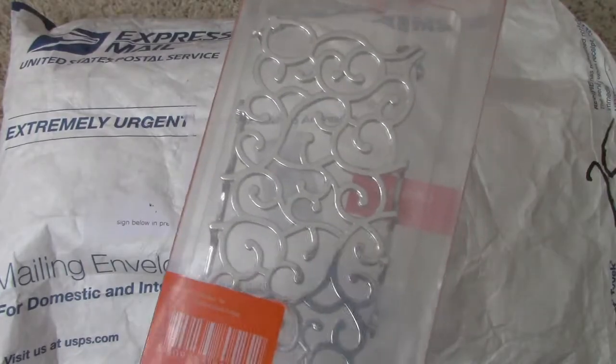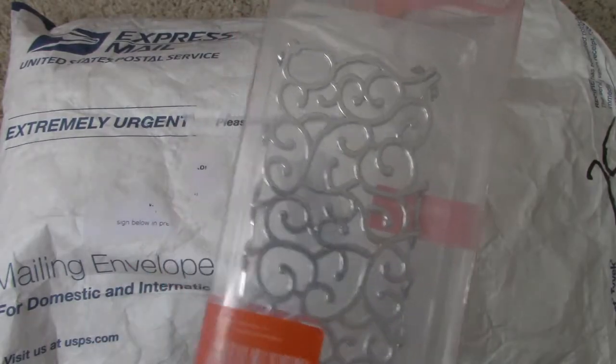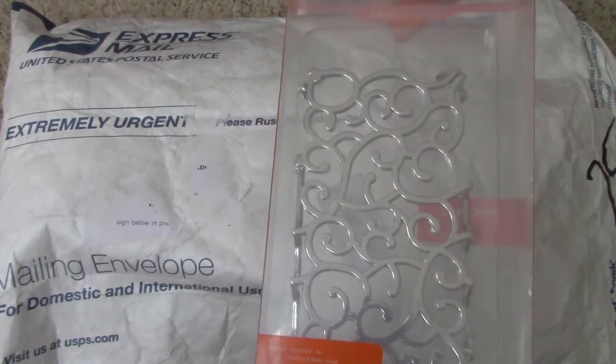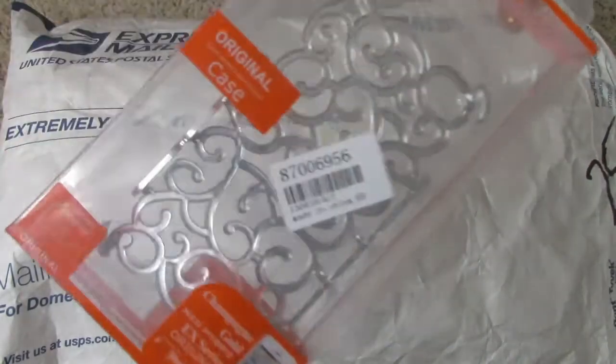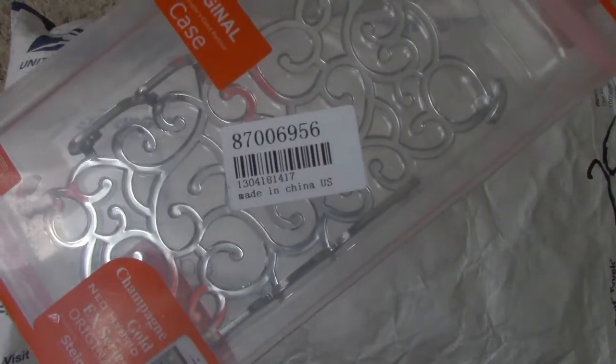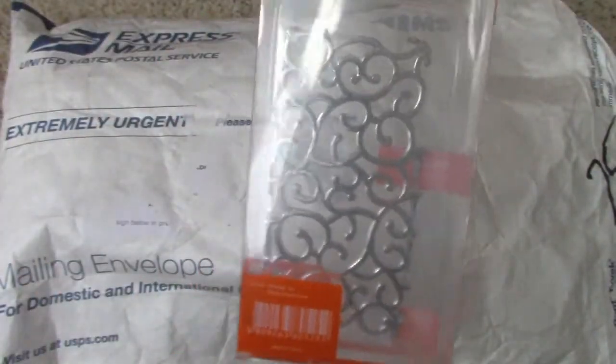That is everything here. So here's the first item, and this is called the Hollow Out Flower Cane Style Protective Hardback Case for iPhone 4 or 4S in silver. The item number is 870-06956, and this costs $3.56.